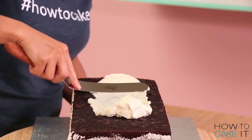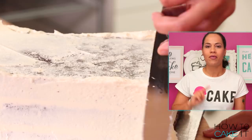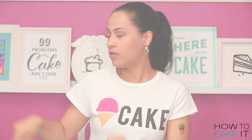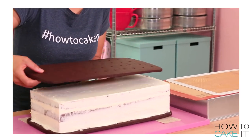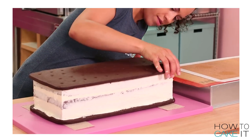Time to crumb coat this giant cake and get it in the fridge to chill. I always point over there because that's where the fridge is. Now I need to make the giant rectangular cookies that will sandwich this delicious cake and some buttercream later on. For this, I'm making some chocolate sugar cookies.